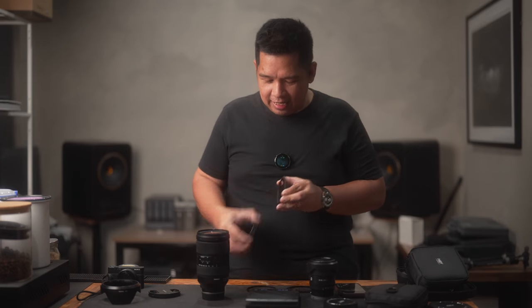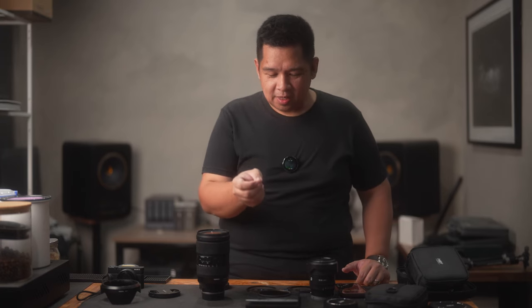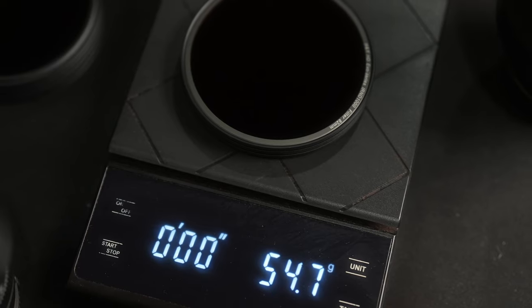My friends here at the studio have been calling me out for only using this corner for my videos — and now I have a response: it's because right here is the espresso machine, this is the coffee bar, and I have the coffee scale right here. Because of that, I can tell you how much each filter weighs. Each one is basically a perfect 18 grams — which is also how much coffee we put on the portafilter for dual espresso shots. If we combine the three without the lens cap, that's roughly 56 grams. And if we include the lens cap and magnetic adapter, it's 88 grams. At 88 grams, you have your adapter, your lens cap, and three filters that can do up to 19 stops of ND.